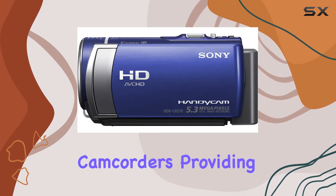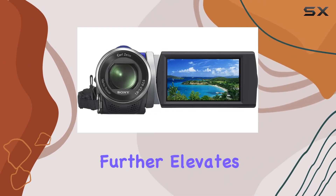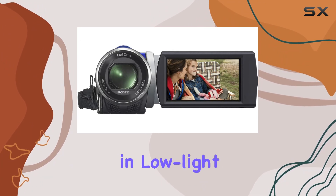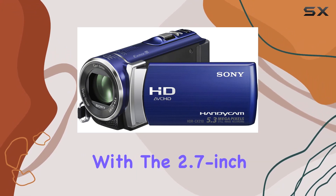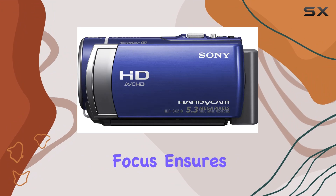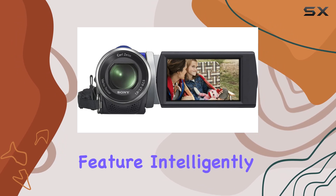The back-illuminated Exmor CMOS sensor further elevates your recording experience, allowing for stunning imagery even in low light conditions. Navigating through your footage is simplified with the 2.7-inch touchscreen Clear Photo LCD display, and the tracking focus ensures your selected subjects remain in focus throughout.